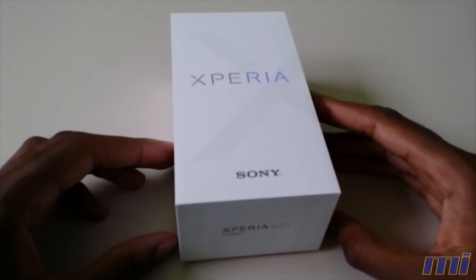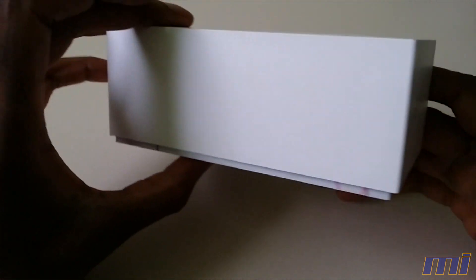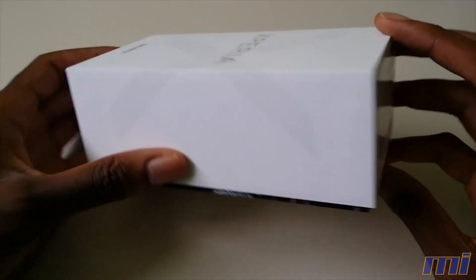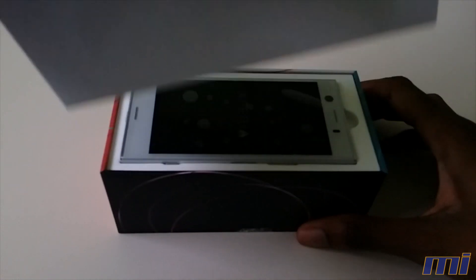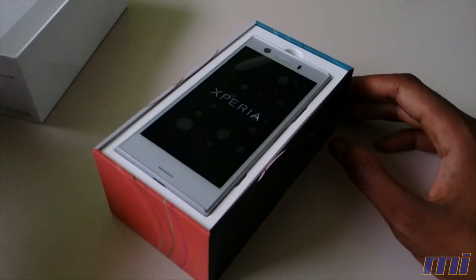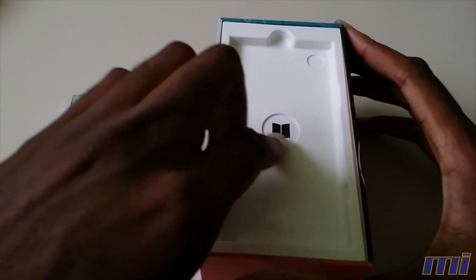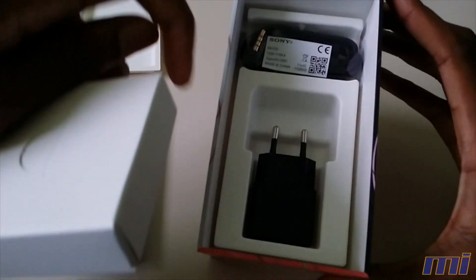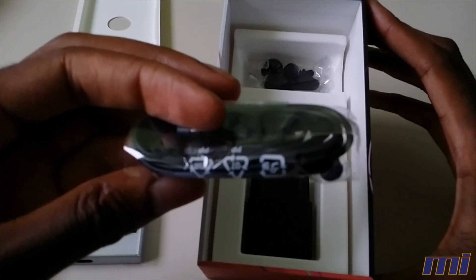So this is the box of the XZ1 Compact. Looks pretty familiar — typical Sony box really. Actually looks kind of nice. We'll just open it, and you can see that we're presented with the phone up top. We'll lift it aside. And we have this layer of cardboard over here. So in here we have the charger.